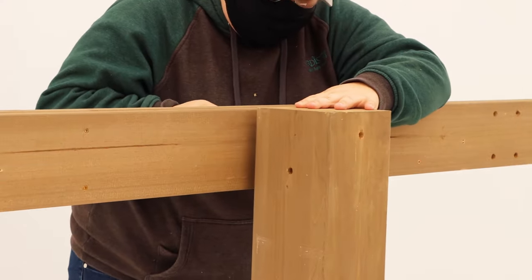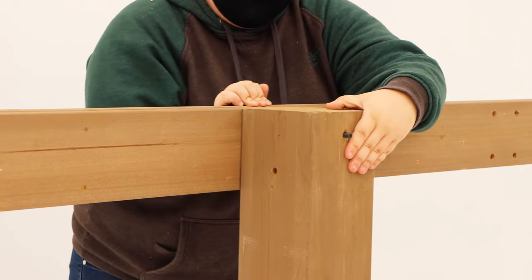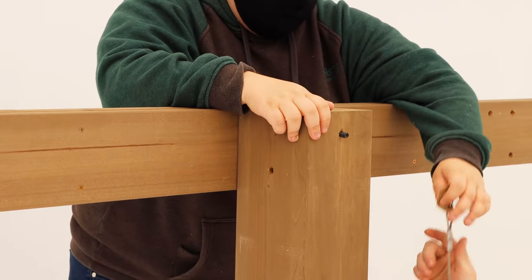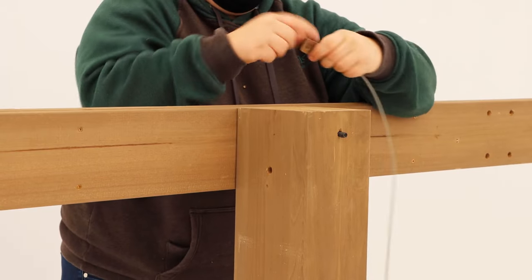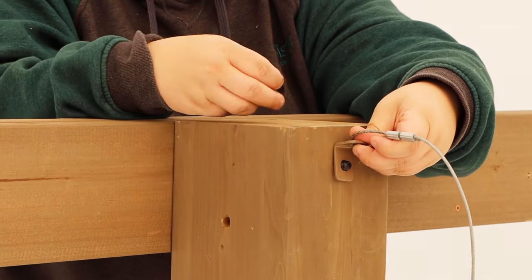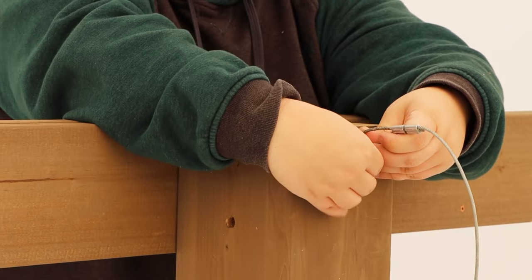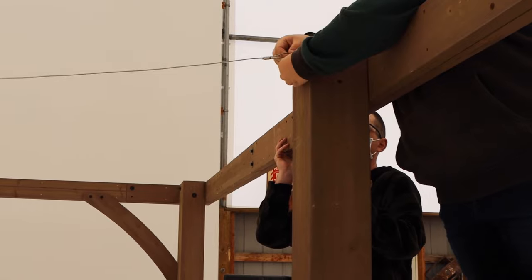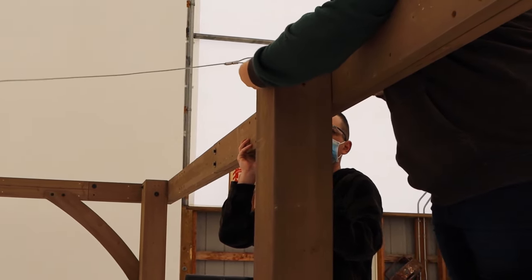When installing the mid posts, make sure they are centered over the bolt holes in the middle of each long beam assembly and they sit flush with the top of the beam. When attaching the steel cable with bracket to each mid post, make sure the angle of the bracket is towards the top, like this, then attach with a hex bolt. It can be helpful to have someone push up on the long beam assembly to help keep it flush with the top of the mid post when attaching the bracket to the post.